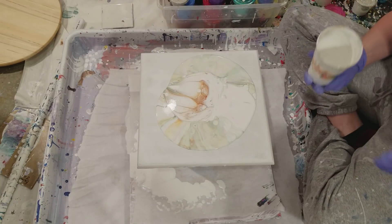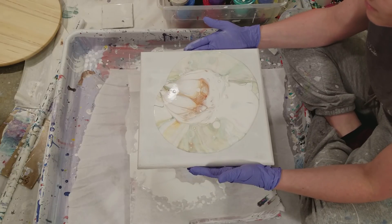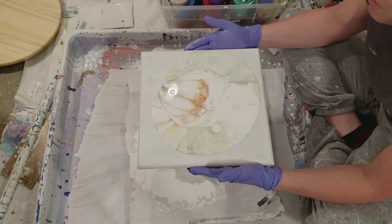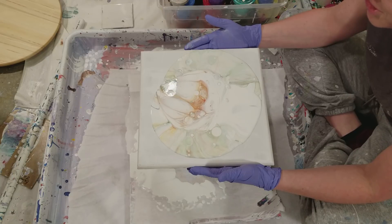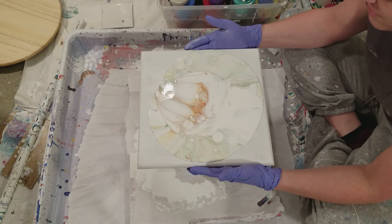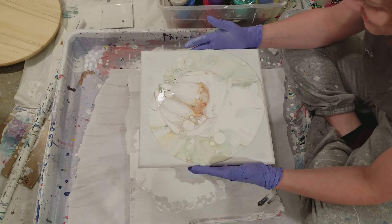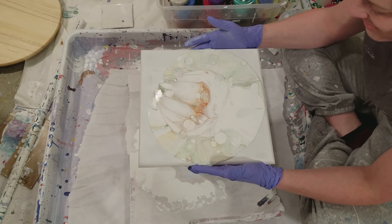It kind of looks like marble. My positive comments far outweigh the negative. I started this channel to share my love of painting, and through that I've become fairly close with a lot of you, so I like to talk. I talk to my friends, and you know — that's that.